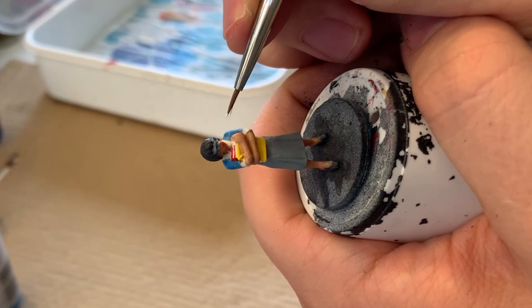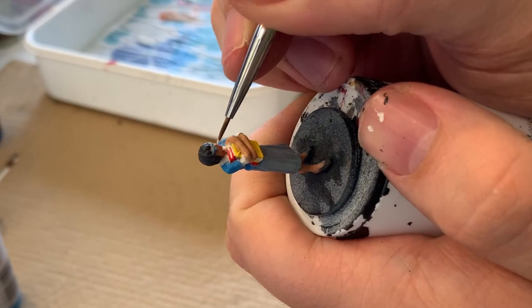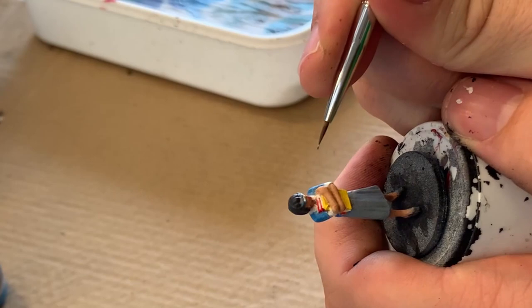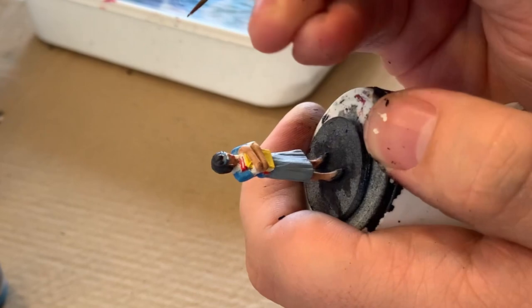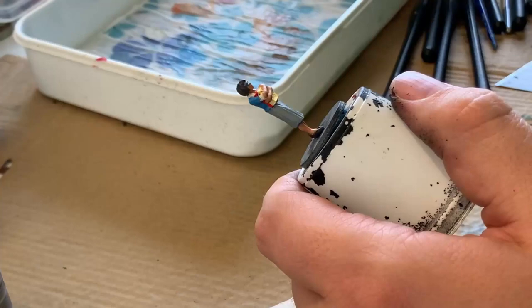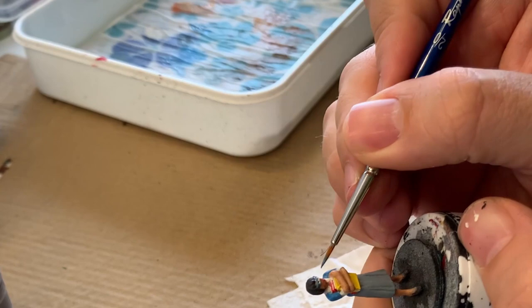After I finished with the glasses frames, I take some matte white and paint in the actual eyes themselves. Finally, I'm going in with some matte black and putting in the pupils, one in each eye very carefully, trying to be as steady as I can and getting a good grip on the mini. I briefly considered filling each of these lenses with some kind of glue to get a transparent glass effect, but decided against it. After putting in the pupils, it's just going back to touch up the frames for anywhere I spilled over with the white or black.